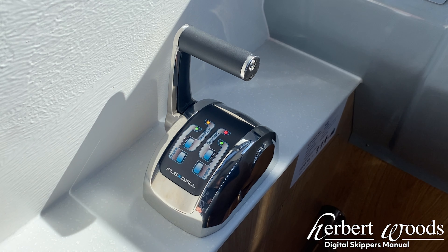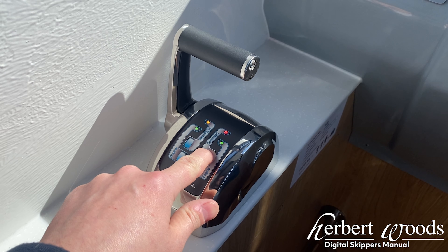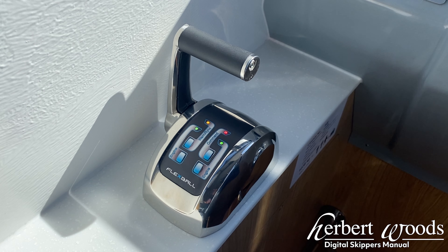If you have previously been using the upper helm position, you will need to hold the command button to change to the lower helm position. Should you have any issues or require help with your flex ball controls during your holiday, you can call our 24/7 service line on 01692-672-000. Thank you.